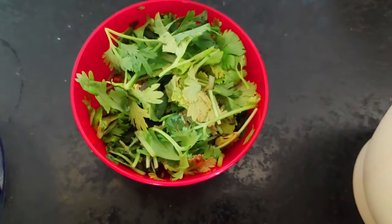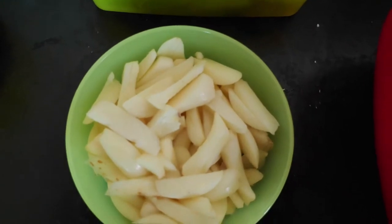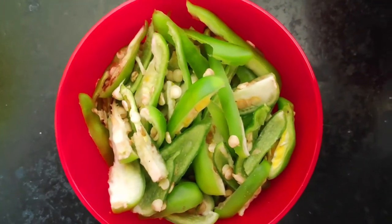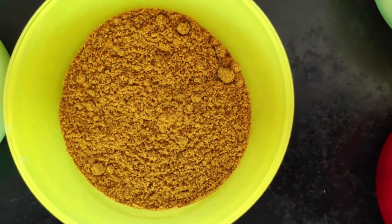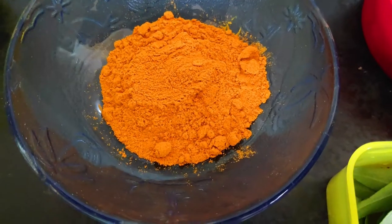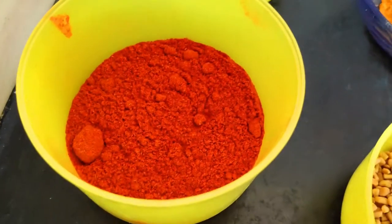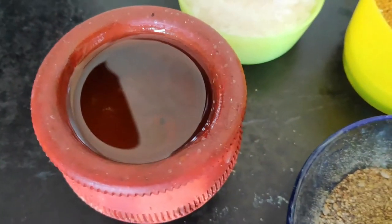Add 1 teaspoon of molly — that is coriander powder. Add 1 teaspoon of manjata. Add 1 teaspoon of kudu. Add 2 teaspoons of ratcheli powder. That is why this is called a Karasara dish — it is spicy. Add 1 cup of oil.